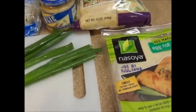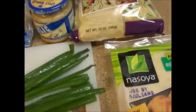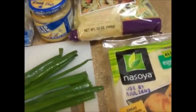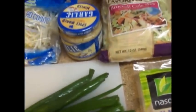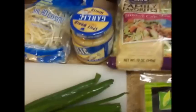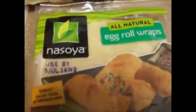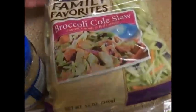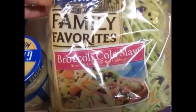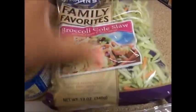Hey guys, I just came to shoot a quick video about how to make these egg rolls that I made before. I'm going to briefly go through the ingredients needed. The kids are still here in the living room so you may hear them from time to time. I use these egg roll wraps — there are 20 or more in here and this recipe will make this whole pack. I also like to use this broccoli coleslaw, which is a mixture of broccoli, carrots, and red cabbage.